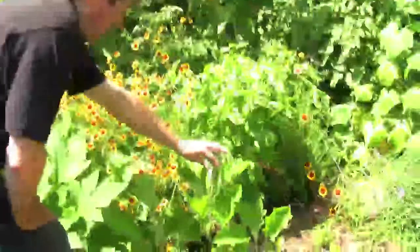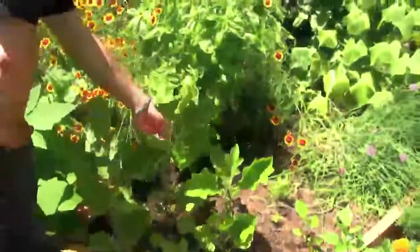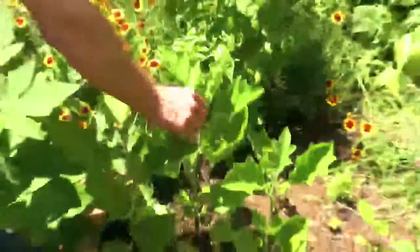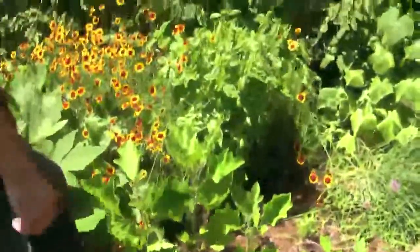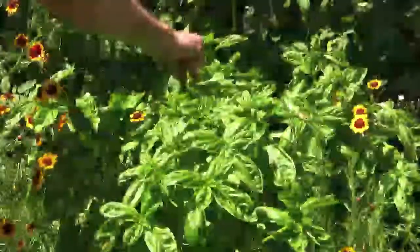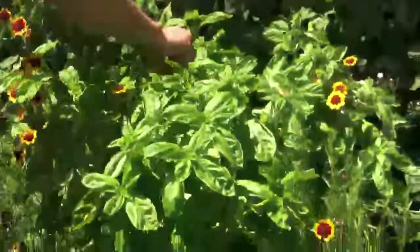Here we have our eggplants, and what was growing here before was our bok choy. You can see a nice purple flower here, and this will develop into an eggplant probably in about three to four weeks time. What you want to do with your basil is make sure you deadhead the flowers off of your basil and just keep pinching it back — that maintains the flavor of your basil.